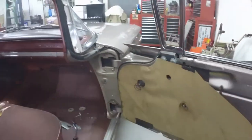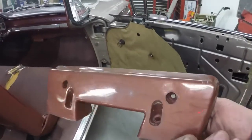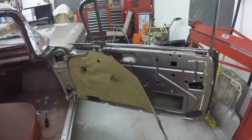I took the armrest off and I'm going to give it a good scrubbing too. Looking good.